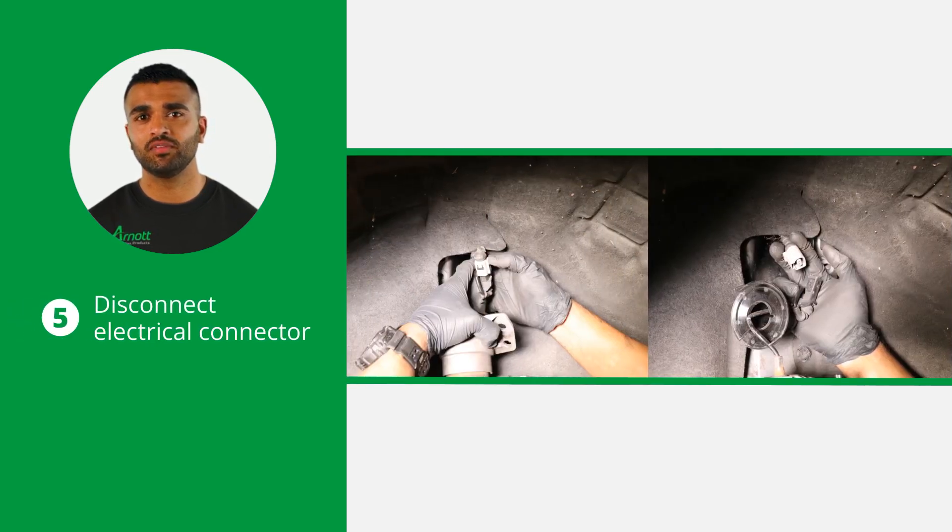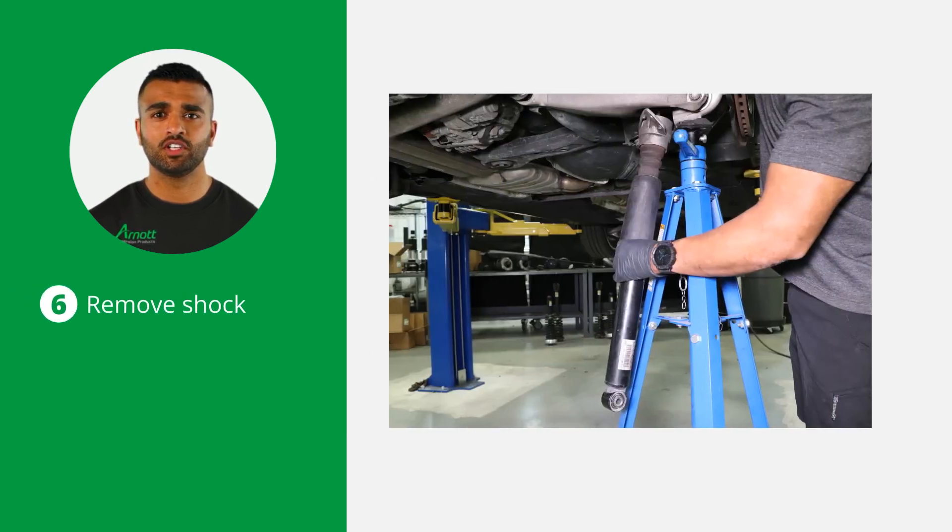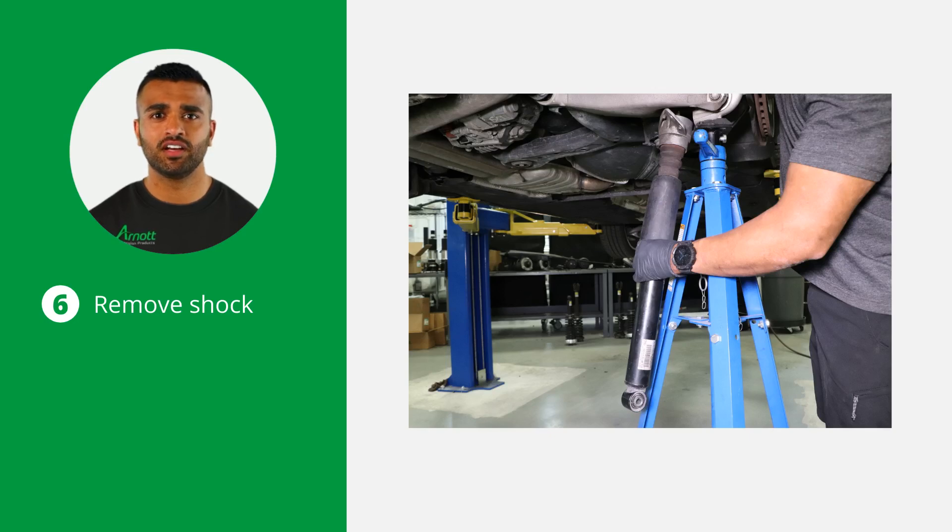You can now carefully disconnect the electrical connector from the shock. With the shock fully disconnected, remove it from the vehicle.